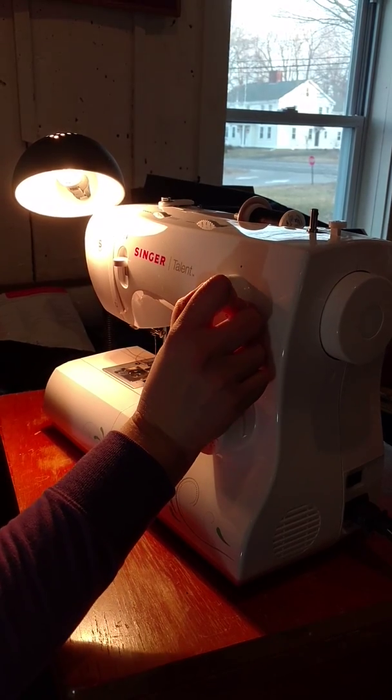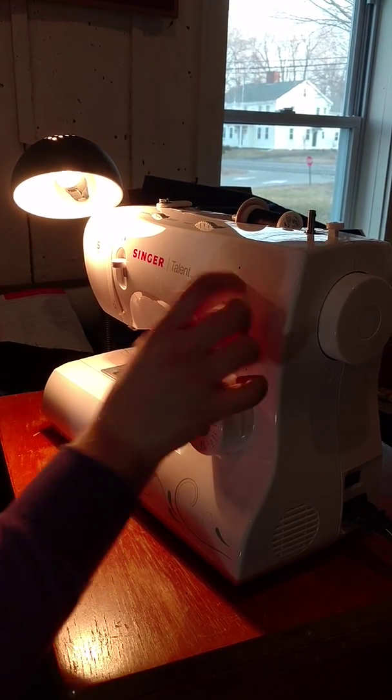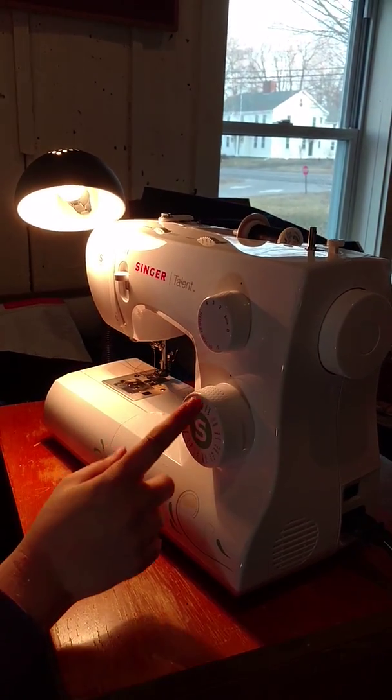Let's check it and make sure — I want your stitch length probably a little closer to 3 when you're just doing straight stitch.